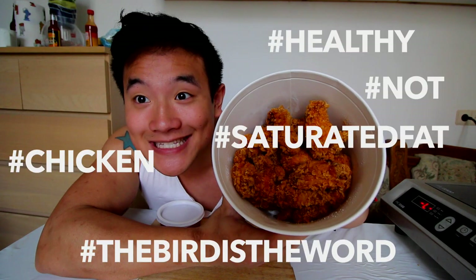Take a look and take a snapshot. Hashtag healthy, hashtag not, hashtag chicken, hashtag saturated fat, hashtag the bird is the word.